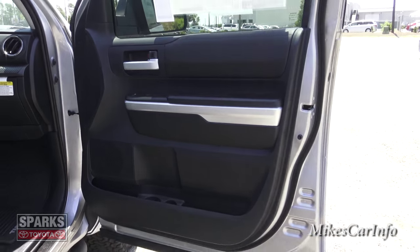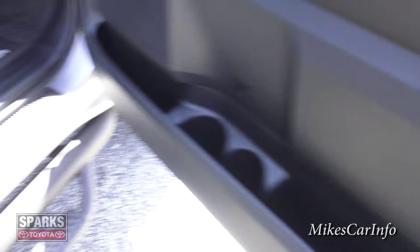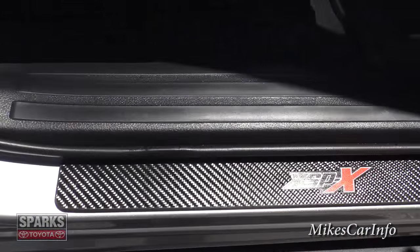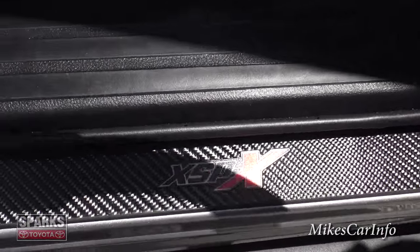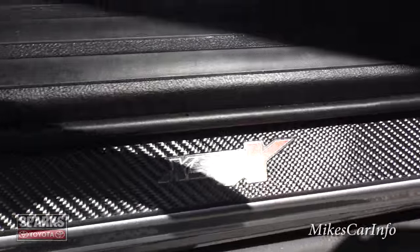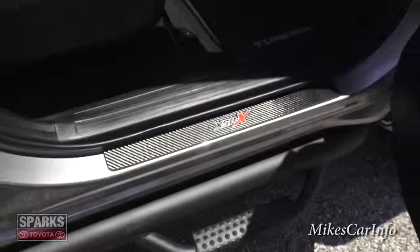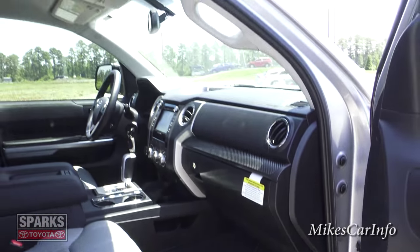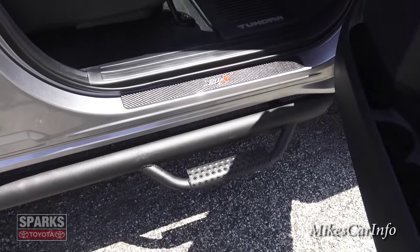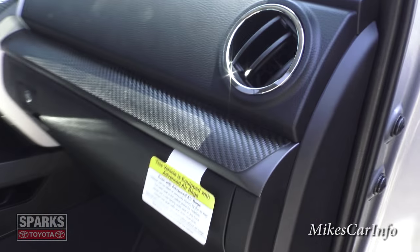You have some pockets at the base of the door as well as bottle holders. In the threshold you have the XSPX badge with a real carbon fiber threshold — and I'm pretty sure that's backlit at night. There's plenty of legroom, a handle to get in and out, plus a tubular side step.